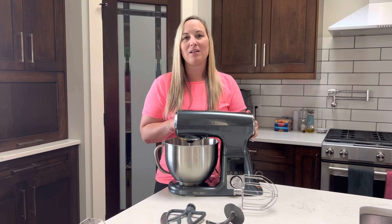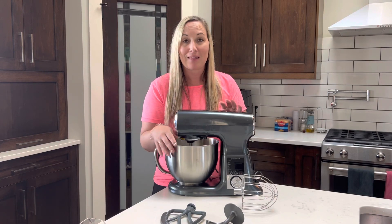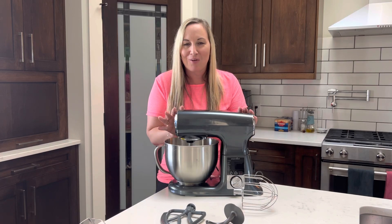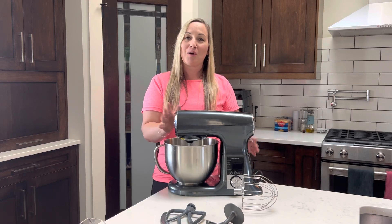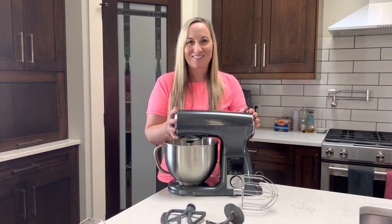Whether you are doing sweet or savory — mixing up whipped cream, cookie dough, cake batter, incorporating burger, meatball, or meatloaf ingredients, shredding chicken, or making garlic mashed potatoes — this stand mixer works amazingly. The garlic mashed potatoes recipe that comes with the cooking guide included with the Deluxe stand mixer is a game changer. You don't have to know how to cook or bake; this is really going to help you look like a shining star in the kitchen. If you're ready to get this into your kitchen, shoot me a message and we will get it all set up for you.